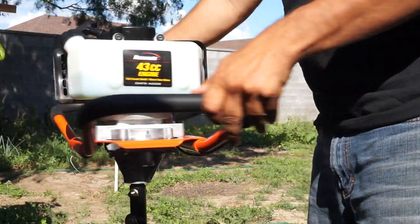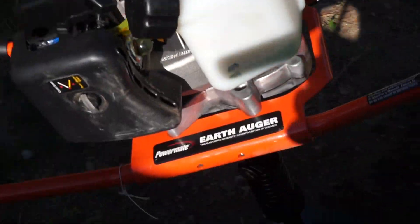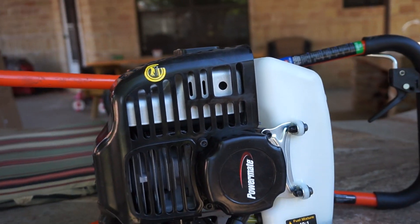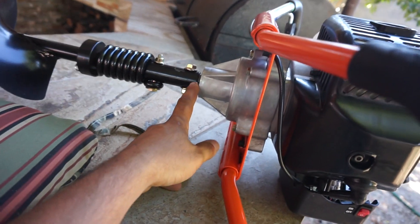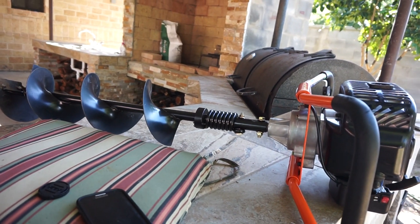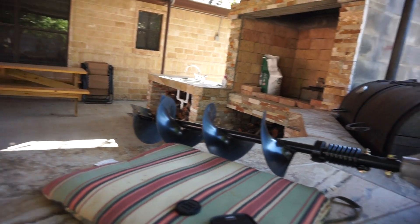I'll see what my options are. It's a two-cycle engine that uses a 40-to-1 gas ratio. It's got an eight-inch bit about three feet long — so right about here — and I'm going to be making holes about two feet, maybe two and a half feet deep at the most.